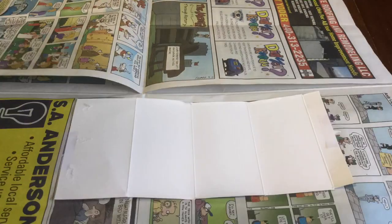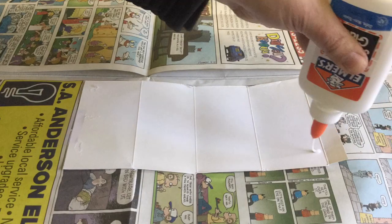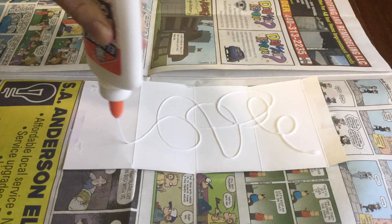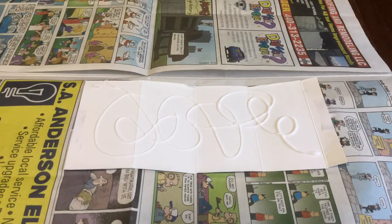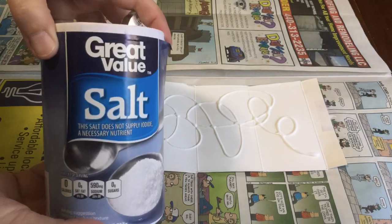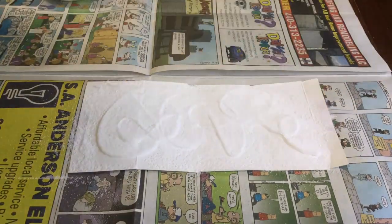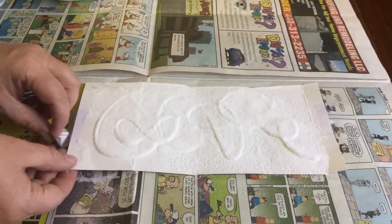You can sketch out a shape if you like, but I like abstract shapes so I just took my glue and drew a nice abstract curlicue. There's no need to let your glue dry. You can just take the salt and pour it right on top. Cover the whole surface and then pour off the excess salt.